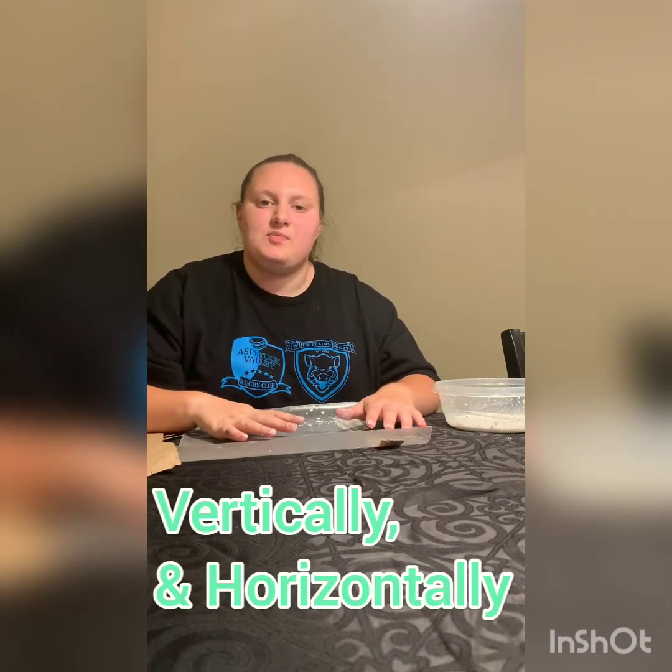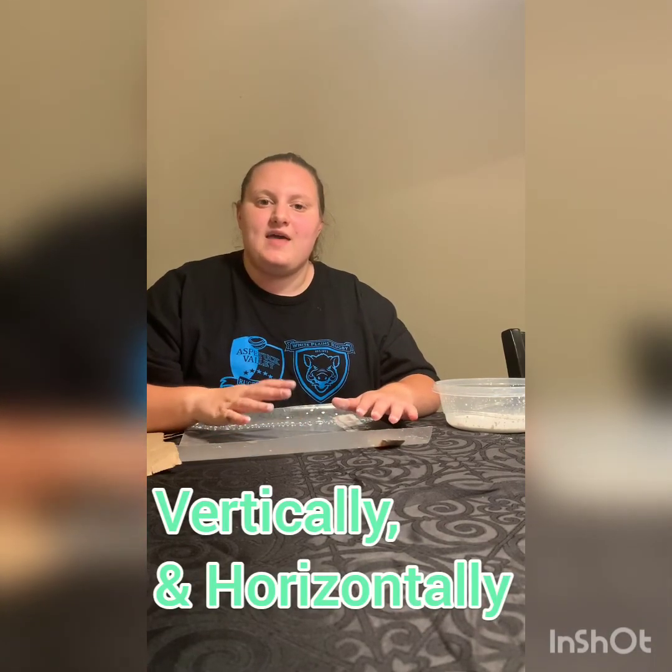You're going to place the strips up and down first and make sure they overlap. And then you're going to go the other way when you've placed all the ones you want to do up and down.